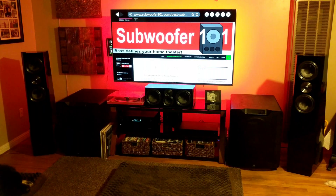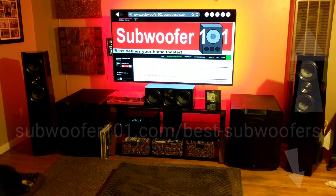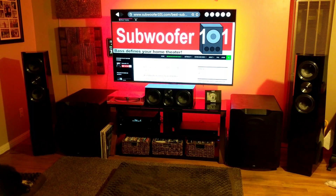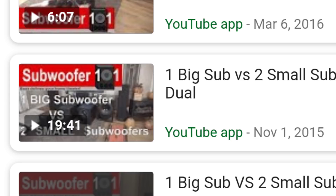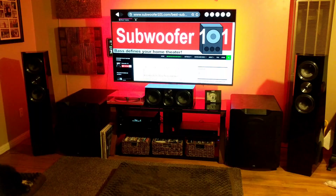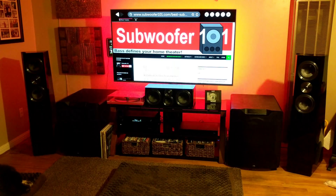I'm all about splitting your budget to get dual subs. I've got a list of subwoofers in the description below — subwoofers I would consider spending my own money on. A subwoofer has to go down to 20Hz and be a flat response sub. Rather than getting the biggest, baddest monster on that list, I'd recommend splitting your budget and getting two. If my budget was three grand, I'd rather get two $1,500 subs. It really does make a difference.